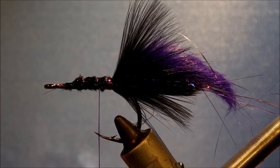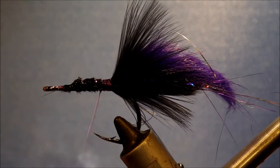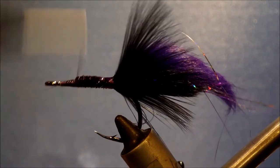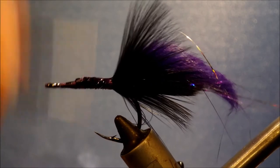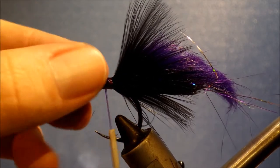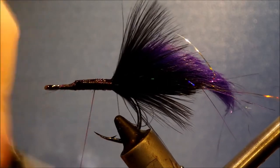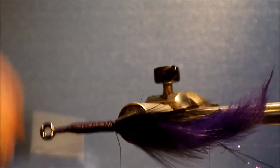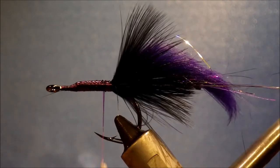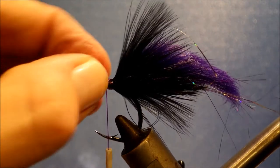I've put some head cement — just your hard as nails or whatever you use — on the butt ends there, and I'm just going to take my thread over it a couple of times. Touching turns, get it covered up, just use a wipe to take away any excess. You don't want any gaps — basically a nice smooth body of thread. And that's quite tough now — you've got the head cement right through the fly and it'll bond even to the hook.